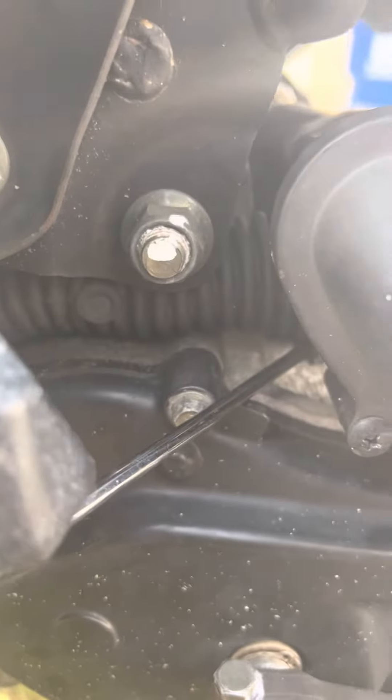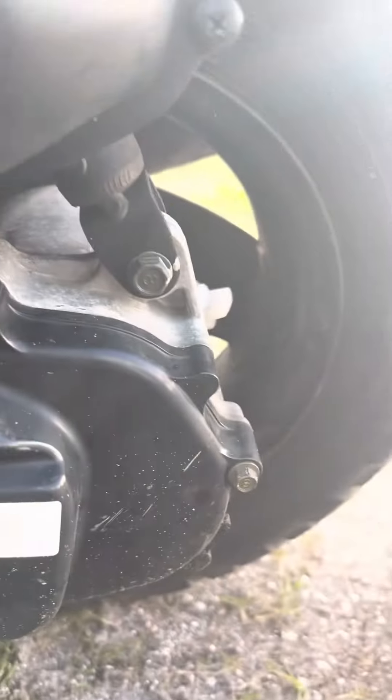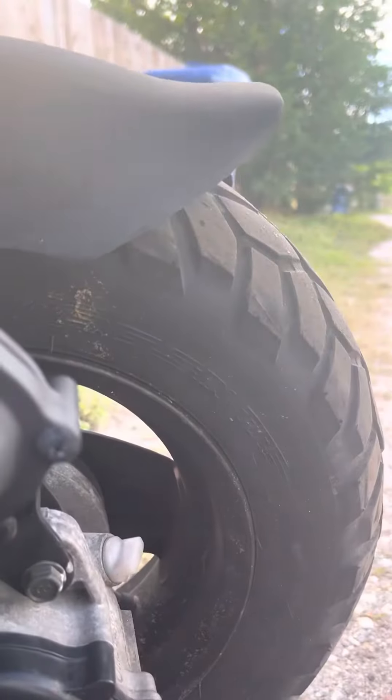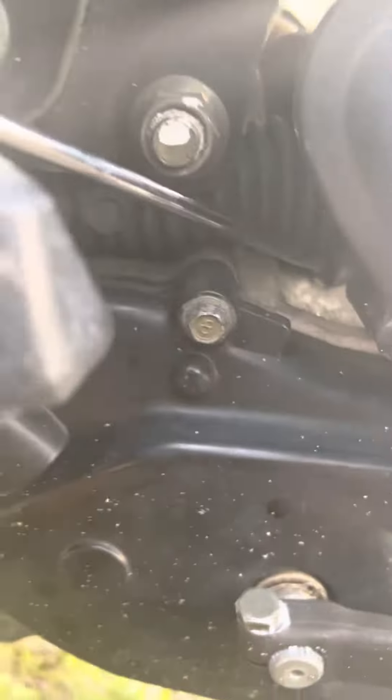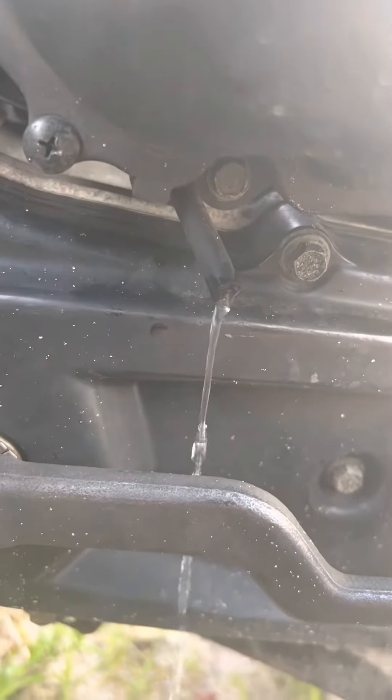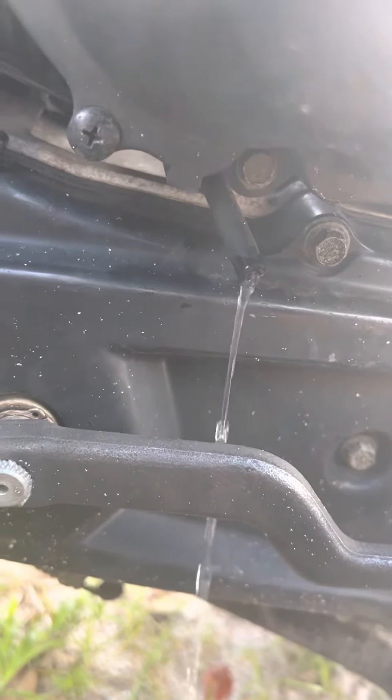You unscrew it — it's not always that easy — there she goes. And you can see the gas starts pouring out of the hole. I've got it unscrewed a couple of screws and the gas starts pouring out.